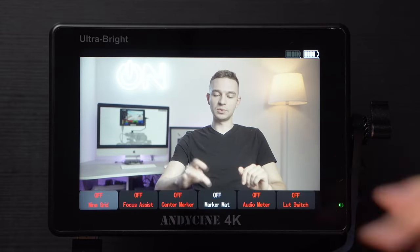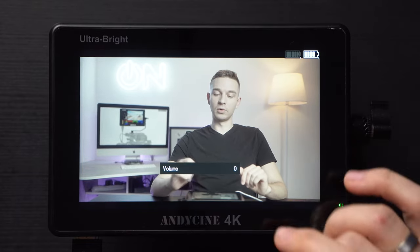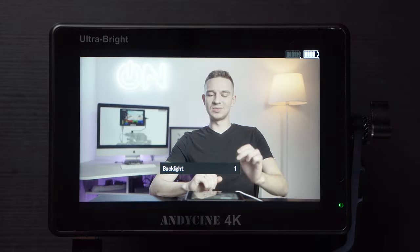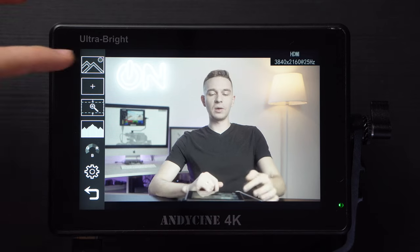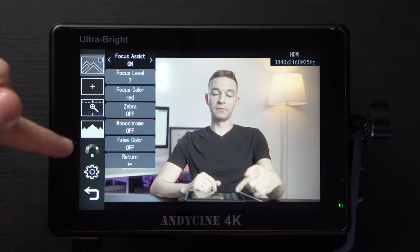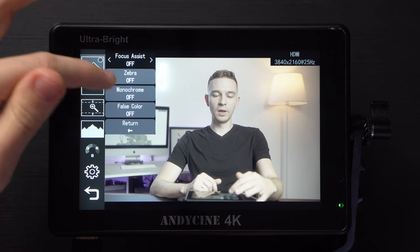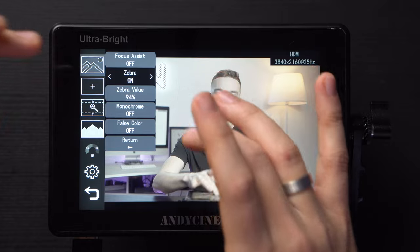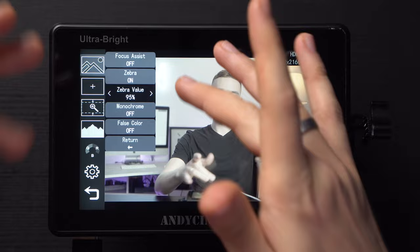You can swipe from the bottom to call the menu. Swiping on the right side changes the headphone volume, and swiping from the left changes the brightness. It's 2200 nits so let's keep it at 1. Double-tapping opens the menu — here we have focus assist, which when turned on shows the functions, focus level, and color. Then there's zebra mode: at 94% we do have some overexposure, but if we set it to 95% it disappears.